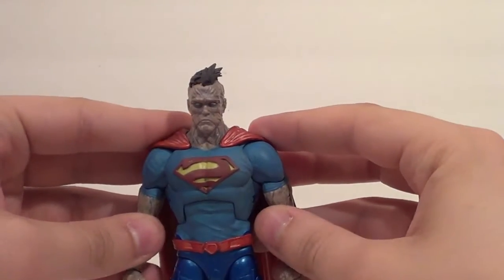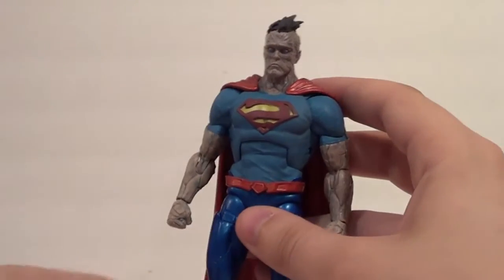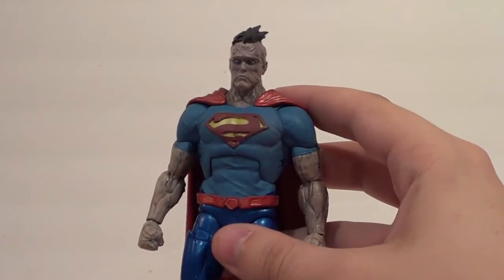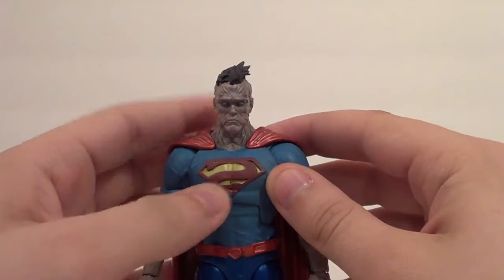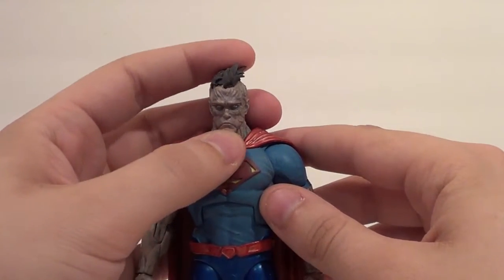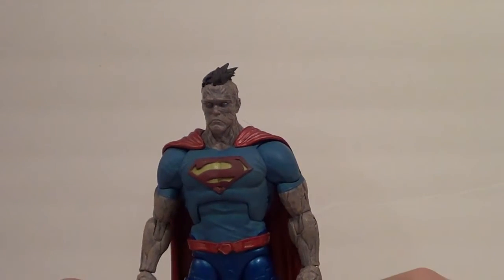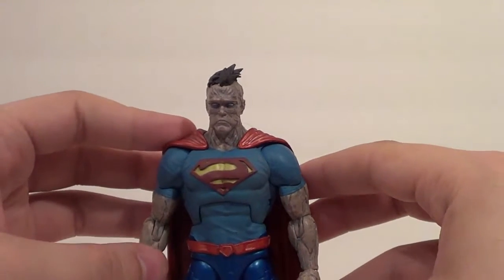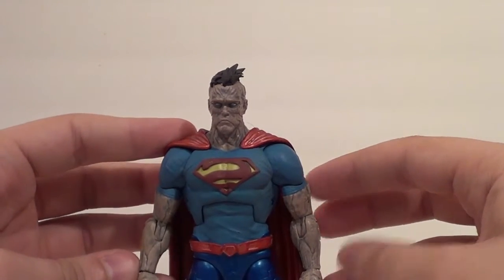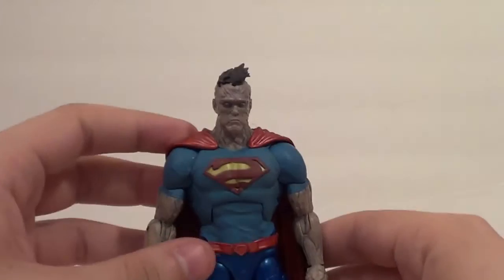And Luthor tries to create another one. He doesn't want to make a full Superman clone — he just wants to make himself another Bizarro. He can kind of attach to his Bizarro. They were buddies, almost like a pet really. They had an understanding. Now the new Bizarro is part of Red Hood and the Outlaws, which instead of Arsenal and Starfire has Artemis — the Amazon one — and also Bizarro.